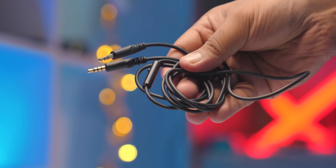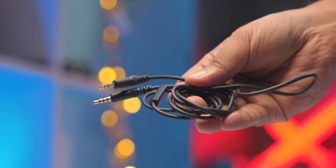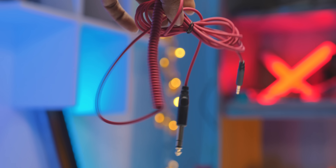We have got a cable — it's a 3.5mm headphone jack. This is TRRS to TRS. And we have also got a 6.35mm audio jack, and this is 3.5mm.